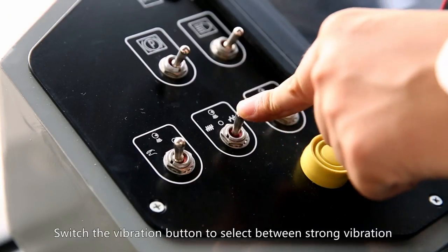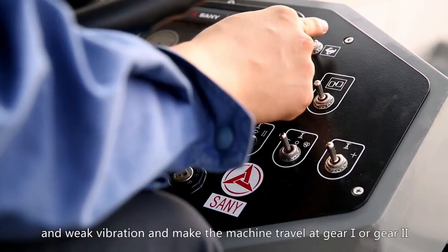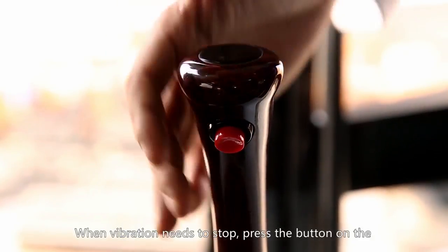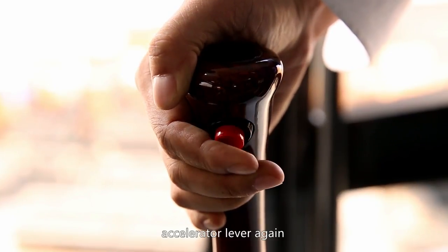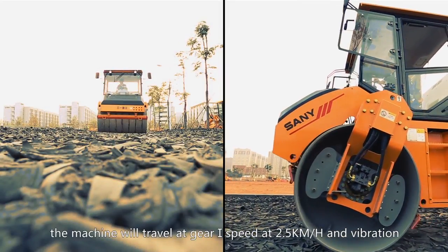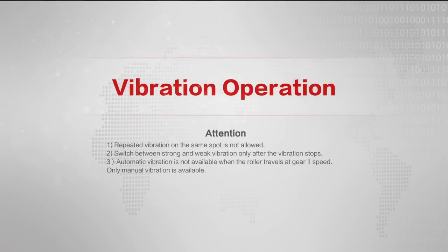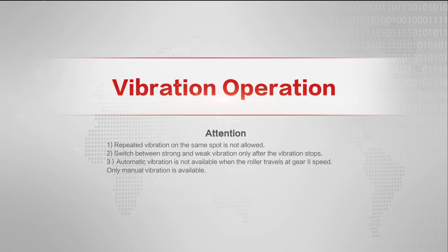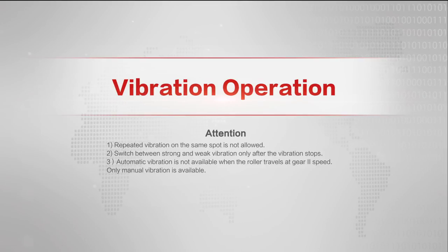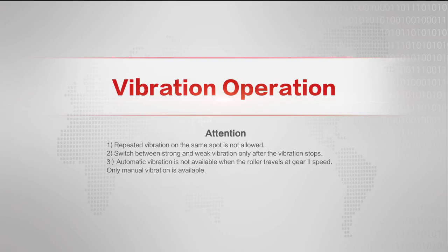For vibration operation, switch the vibration button to select between strong vibration and weak vibration and make the machine travel at gear 1 or gear 2. When manual vibration mode is selected, press the button on the accelerator lever to start vibration; press it again when vibration needs to stop. When automatic vibration mode is selected, the machine will travel at gear 1 speed at 2.5 kilometers per hour and vibration will start automatically. When the speed is lower than 2.5 kilometers per hour, vibration will stop automatically. Repeated vibration on the same spot is not allowed. Switch between strong and weak vibration only after the vibration stops. Automatic vibration is not available when the roller travels at gear 2 speed — only manual vibration is available.